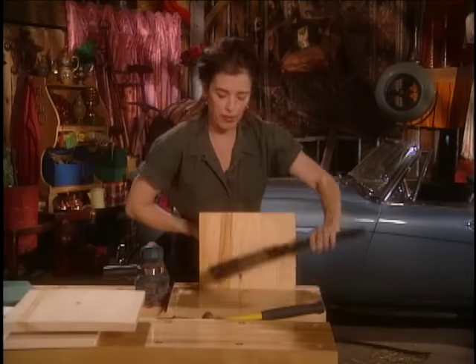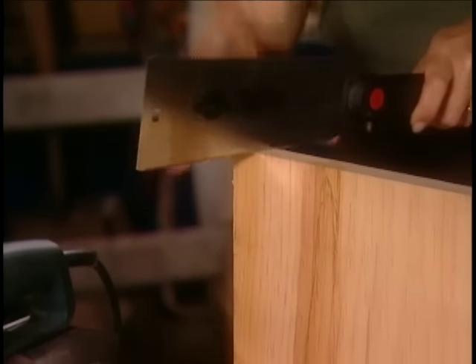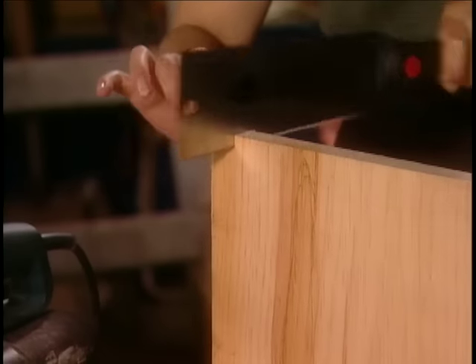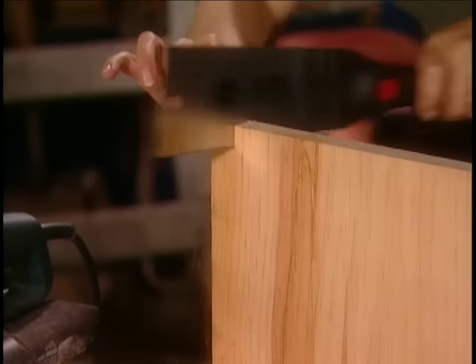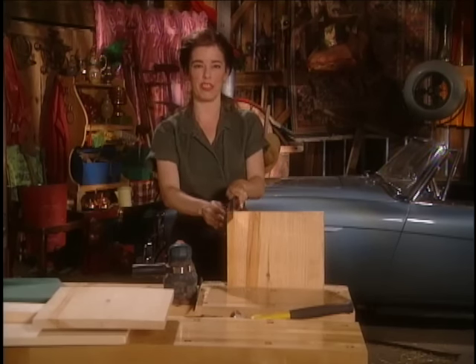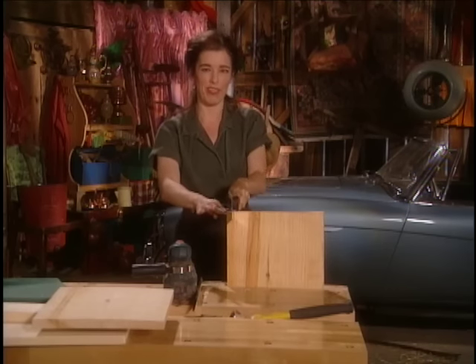Ripping is a little bit trickier because the blade wants to wander. I ripped plywood this week and it really builds up those rear deltoids — you know, the things that they invented shoulder pads to fake.